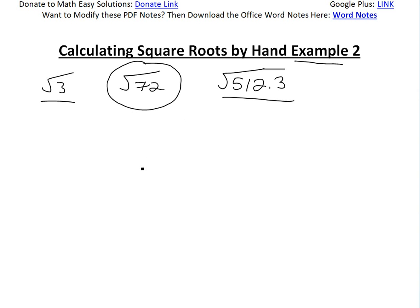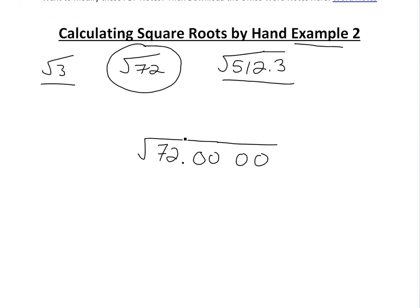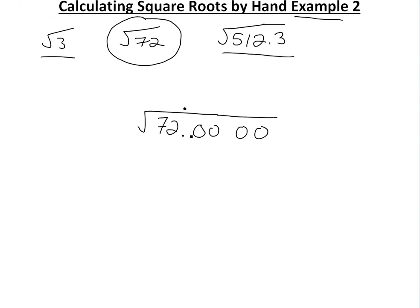So basically, square root of 72 — the first thing, like I stated before, is to separate the left and the right sides of the decimal place into pairs of digits. So there's 72, that's one pair, and we put 00, 00, et cetera, so we can keep going depending on how many decimal places we want. Now, we look for the largest integer whose square fits into 72 without going above.